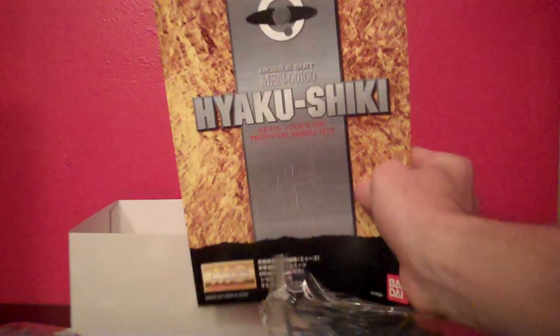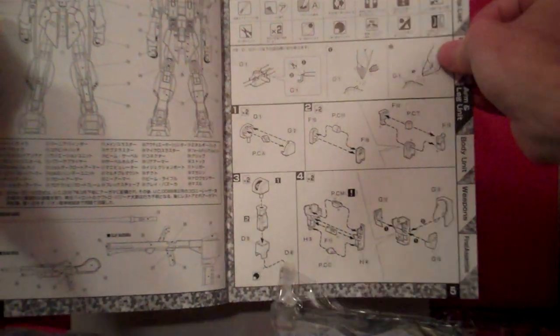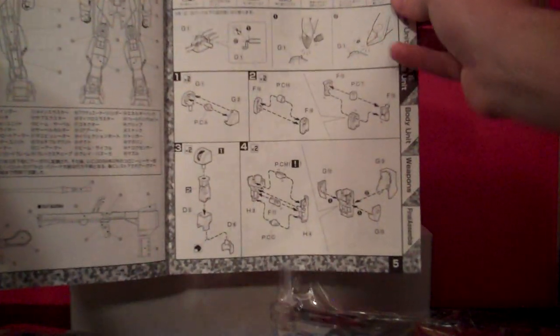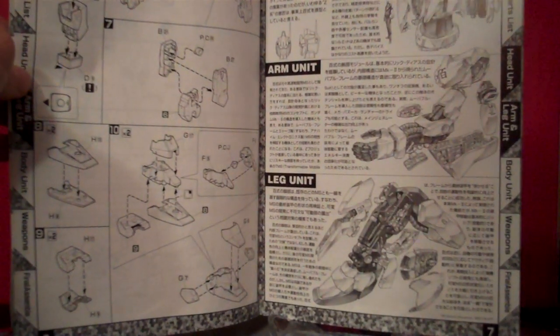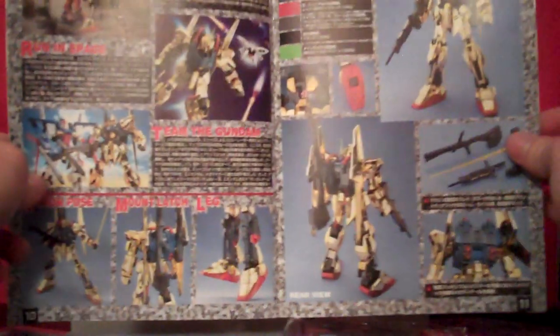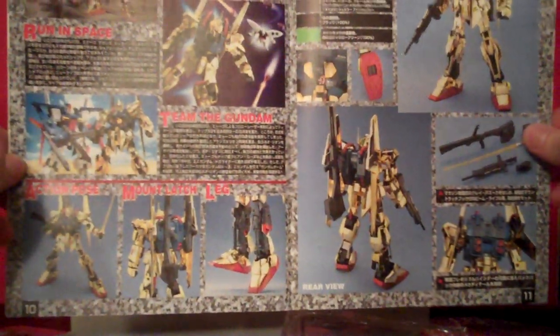And then finally we have the instruction manual, which is gold on the outside — old style of instruction manual with just the gray in the front and the head in the middle, but definitely a little bit more flashy than other ones. So we've got a list of the parts and runners there. We have a list of instructions on how to clip the pieces off if you're new to this. Then we start building, it looks like, with the arms — interesting place to start. Then go for the legs. I guess you start with the arms and the legs at the same time, like build it top down. And then put the legs together. There's some middle shots showing the Hyakushiki in action. There it is with the Kubelay, and there it is with the Double Zeta, which is kind of interesting.